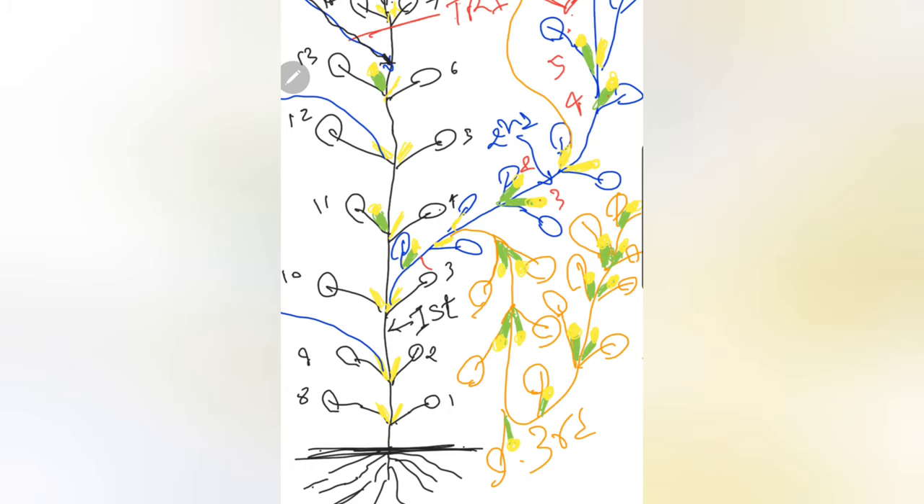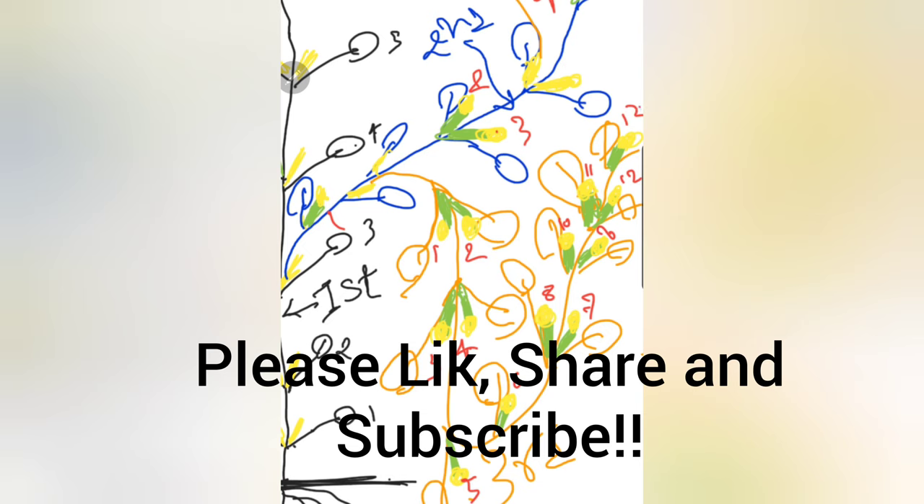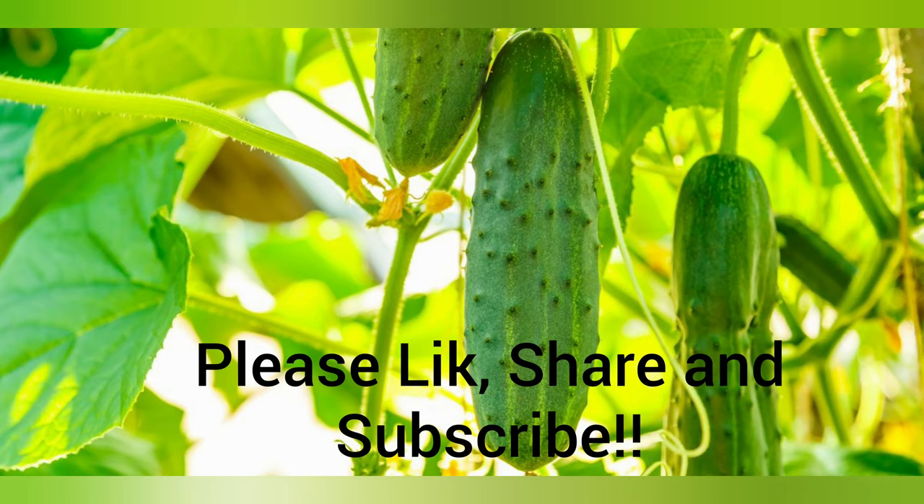That is it folks for today's video. If you have enjoyed it, please like, share, and subscribe to our channel — that will motivate us to keep bringing new videos like this. Again, apologize for the drawing skills here; hope we will improve it. Thank you so much, we will see you in the next video. Happy harvesting and gardening — take care.